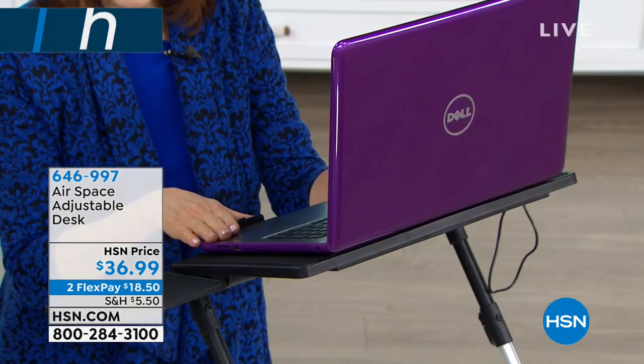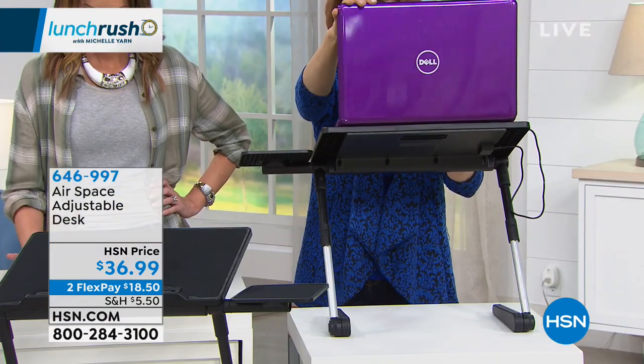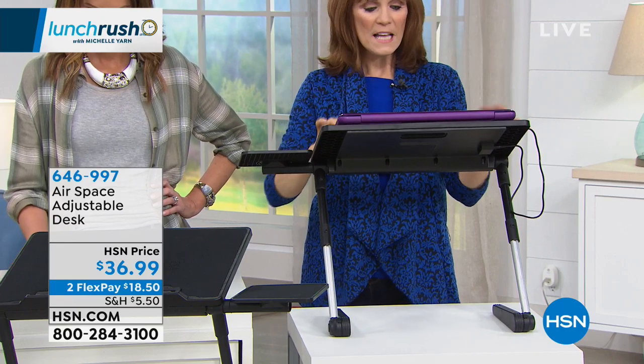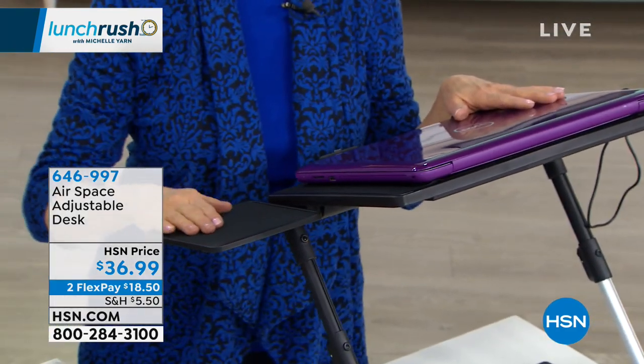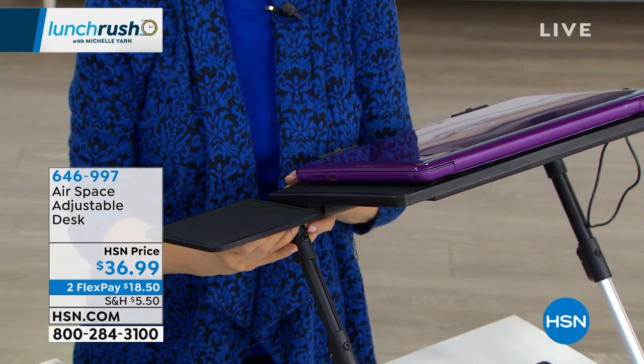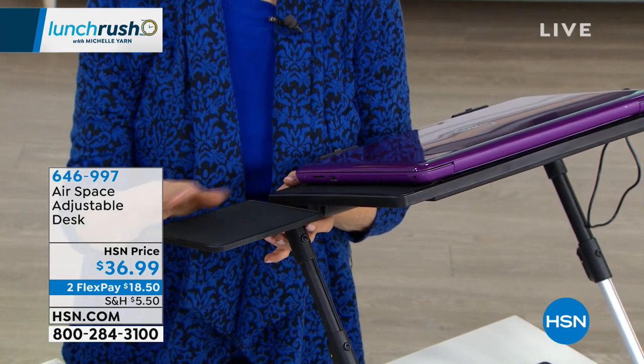This one you could take to the coffee shop and blog or go on Pinterest, knock out your homework, or maybe it's for a student. So this is at its highest. Here also is a mouse pad, and it is detachable, and it also can go left or right. So if you're a lefty or a righty, that's brilliant.